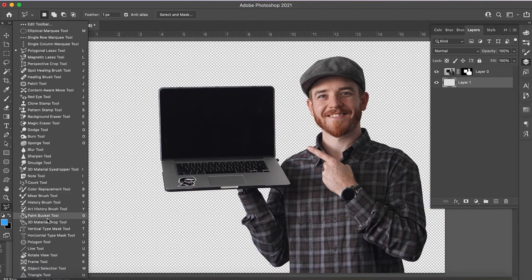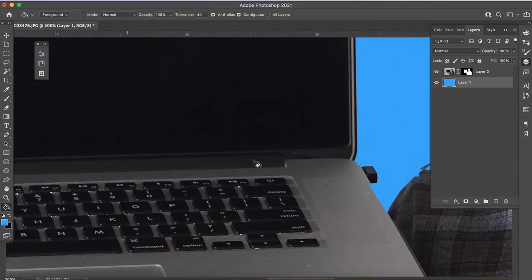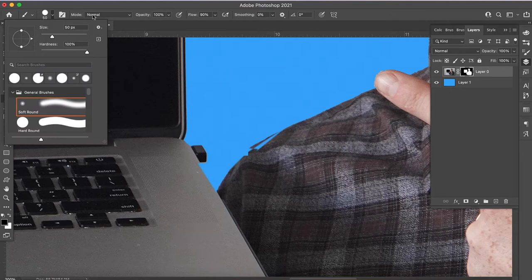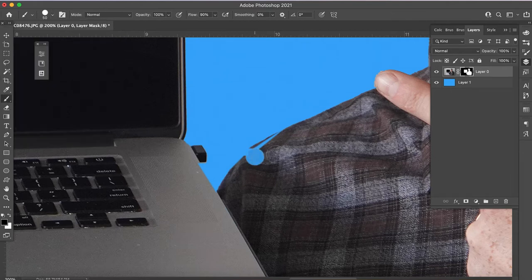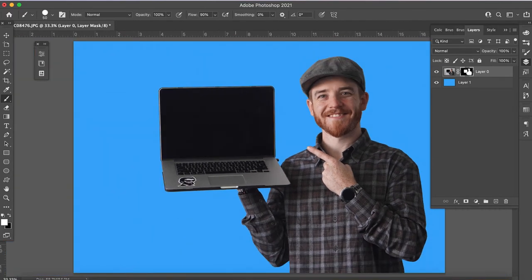You can see my layer mask there. Now I can create a new layer, drag it below, and make it blue. There we go — a nice clean blue background. If I want to refine it, like this little area by my shoulder, I can use my brush tool. I'll make it smaller, make sure hardness is turned all the way up so there's no blurriness, flip it to white, and add some white back into the mask. Look at that — I can make it really clean and nice.